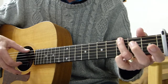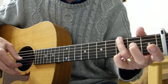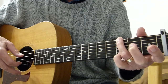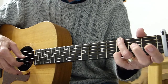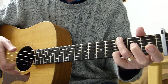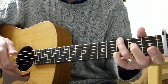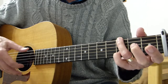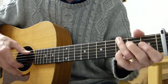Followed by the third fret on the sixth again. Then the pinky goes on the third fret of the second string and you pluck that, followed by open. So the whole bar sounds like this — slowly. So the two bars together are played like that.